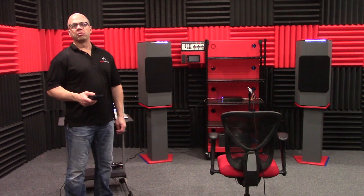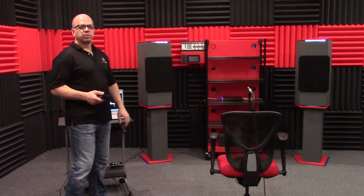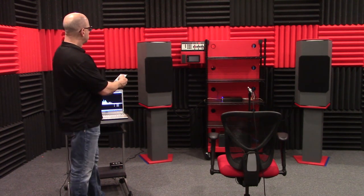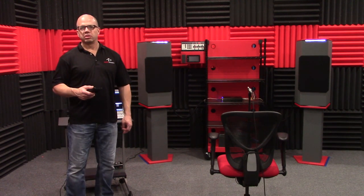Hello, welcome to episode three of our blind speaker test. Behind the cloth panels, we have two different component sets. I'm going to play through about five tracks, switching back and forth. At the end of the video, I will reveal what two component sets we've been comparing.